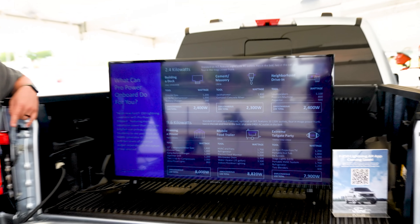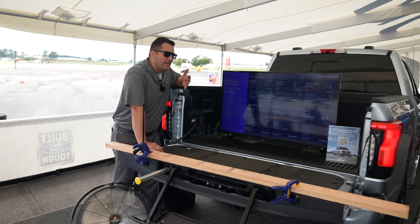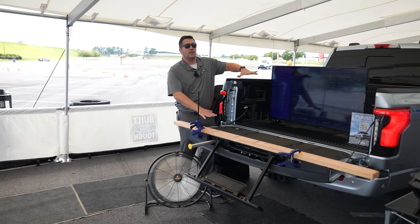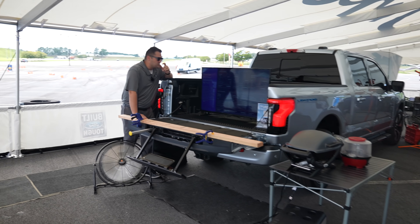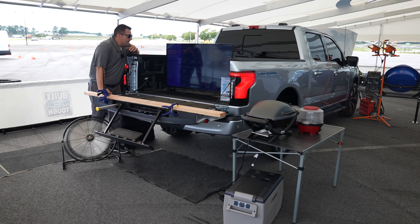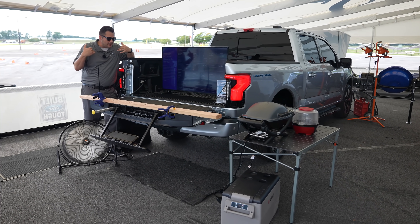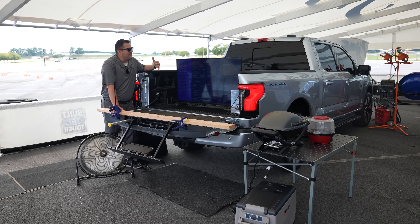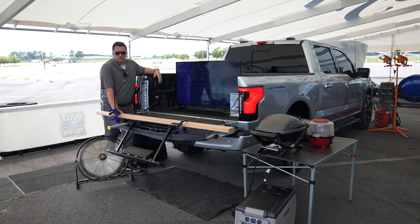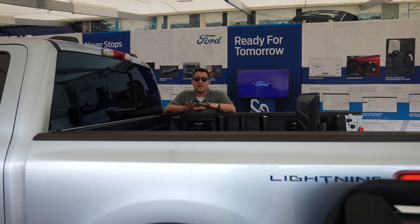I think most people buying a high-end version of this vehicle will be someone who just wants the convenience of electrification but needs the extra size of a Ford F-150. But for those pro users — the entry version that people will be working out of — I think that is absolutely epic and genius on Ford's part.